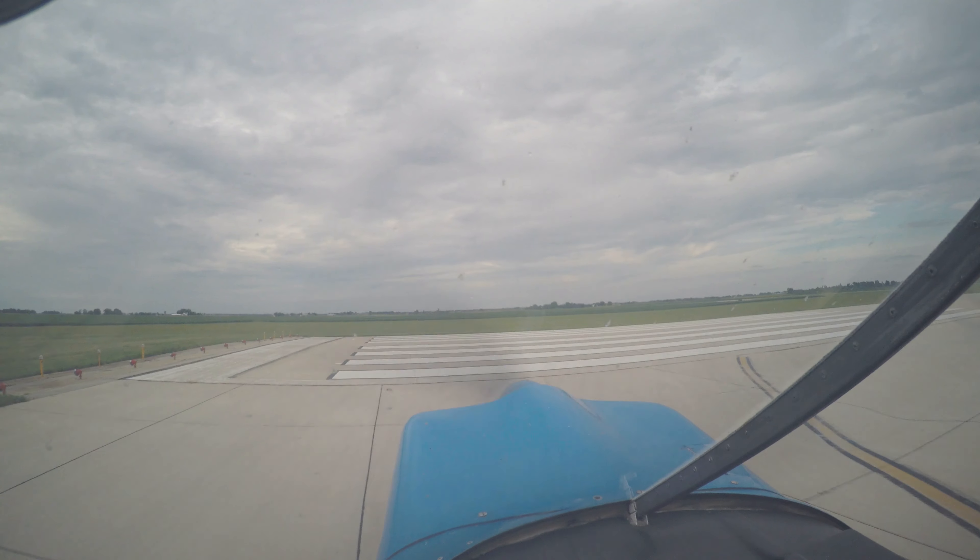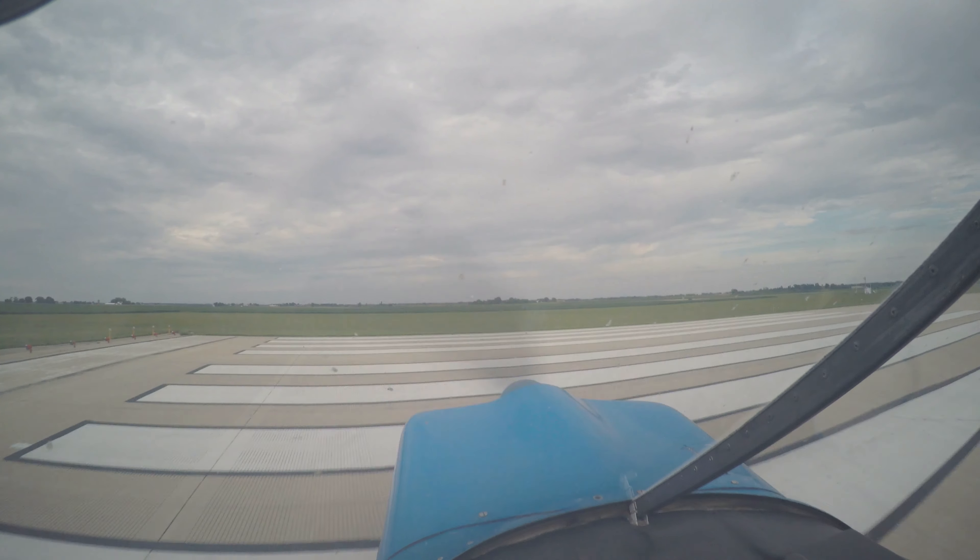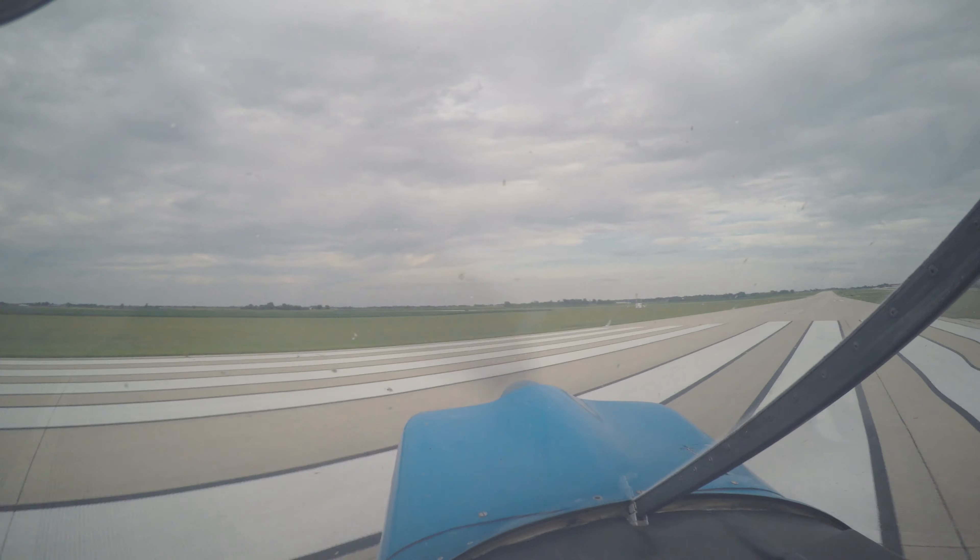We'll have you probably assist with the takeoff here, or have you do the takeoff or whatever you want. Slow it down a little bit for the corner.